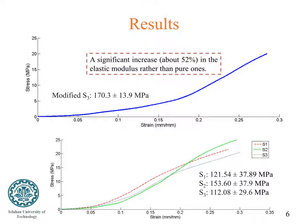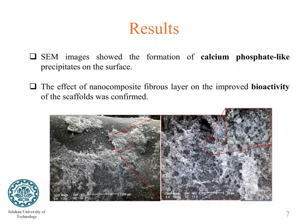According to the experimental design, three groups of pure scaffolds with different printing parameters were printed, and one of them was selected based on optimization. Nanofibers were added to the selected group, and results showed a significant increase in the elastic modulus of this group compared to the pure scaffolds. Scanning electron microscopy images showed the formation of calcium phosphate-like precipitates on the surface of the scaffolds, confirming the improved bioactivity of the nanocomposite fiber layers.